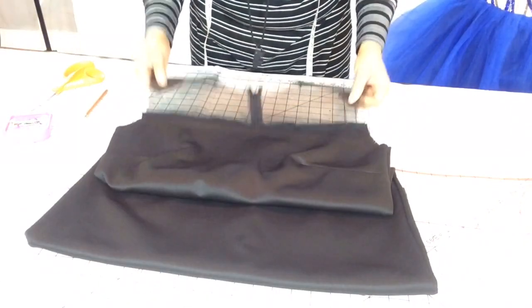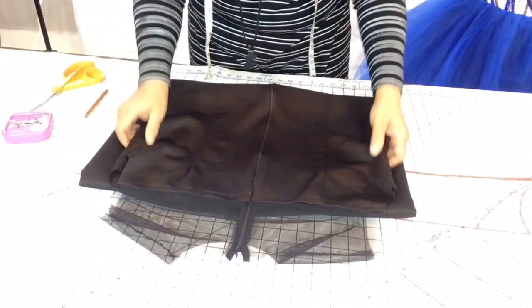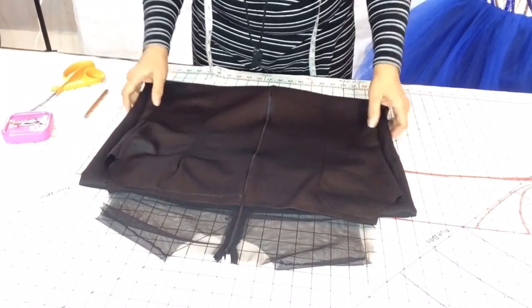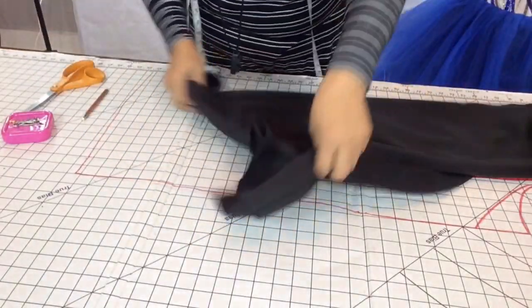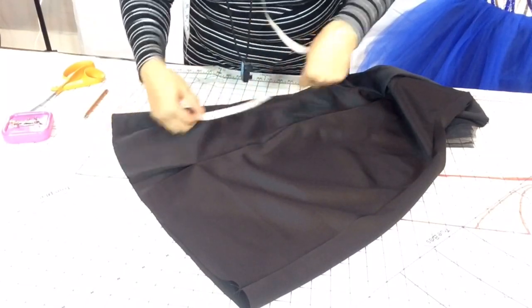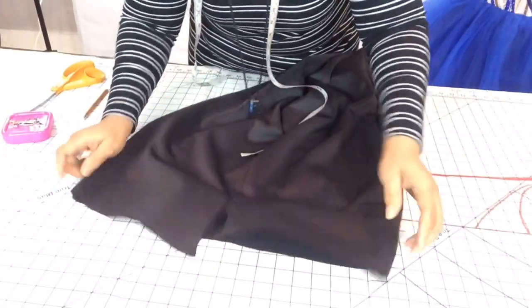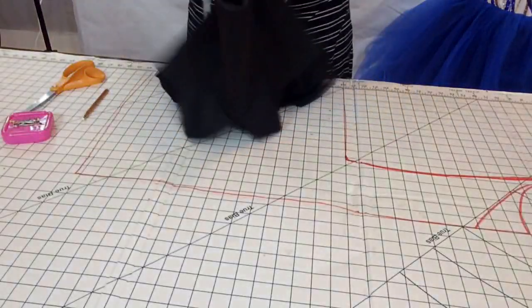Our dress is now connected and the zipper is in the back. What's left is to add the sleeves and hem the bottom. I also put a 4-inch split in the back — just something cute and different. We're putting the dress body to the side now and it's time for the sleeves.